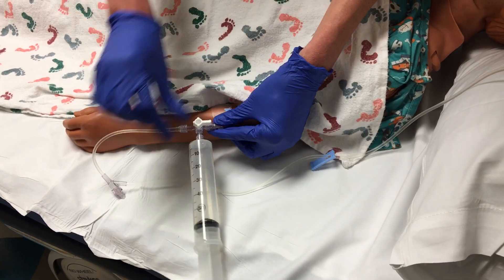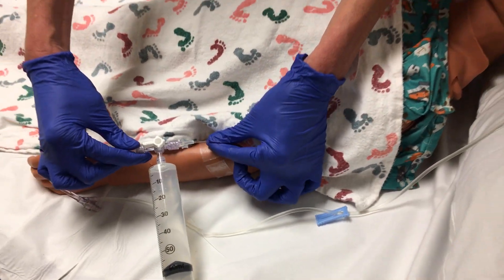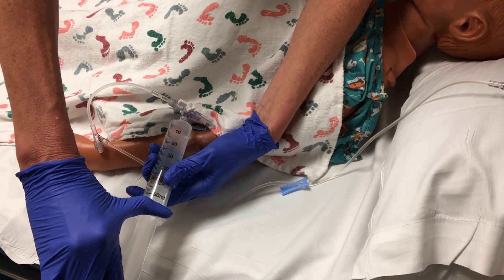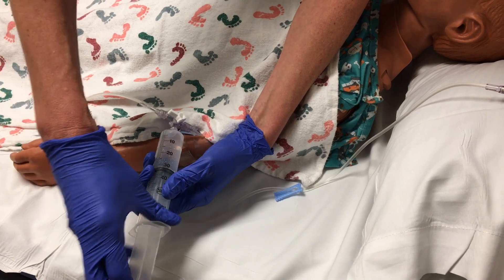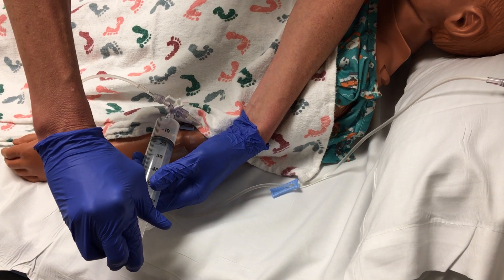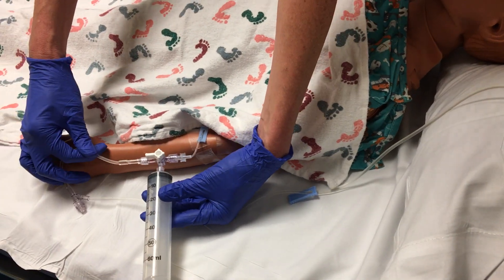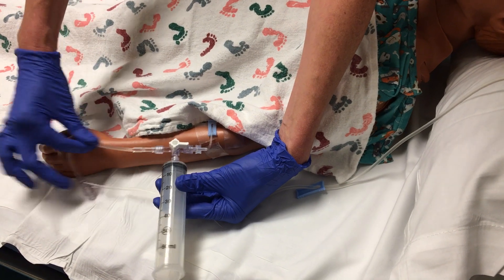As much as your syringe will hold, and then you turn the toggle off to your fluids, on to your patient, and push with a smooth quick motion into your patient. You will normally be needing to do this more than one time, and then you would just turn it back off to your patient, on to your fluid.